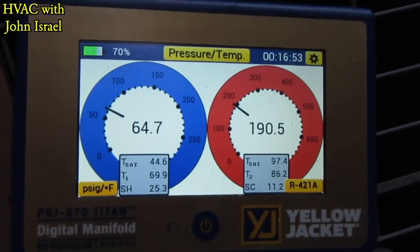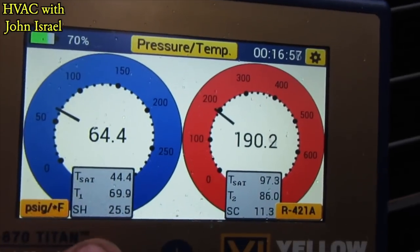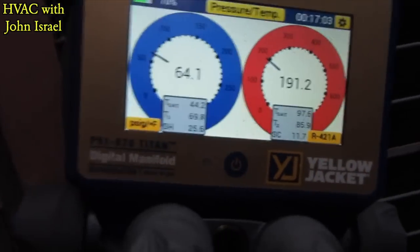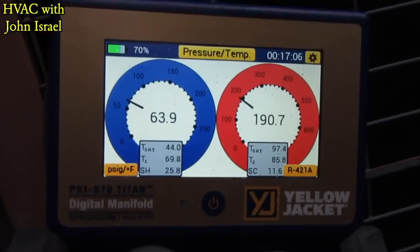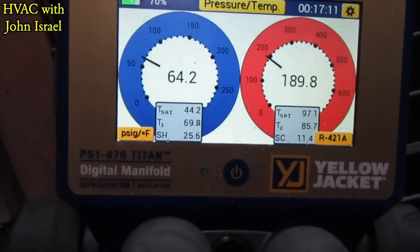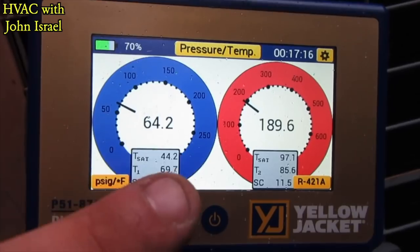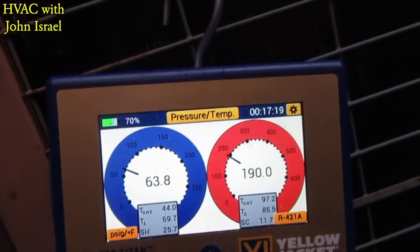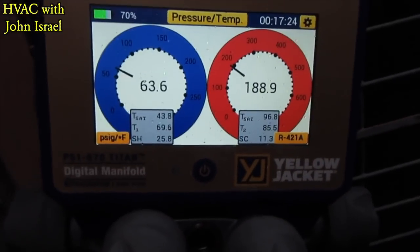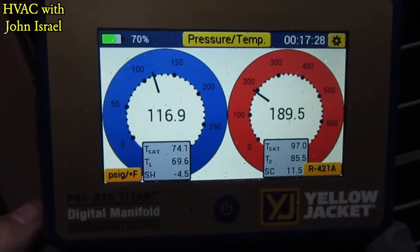My pressures are starting to stabilize a little bit more. We got a nice saturation temperature and 25 degrees superheat. I'll be completely honest — I'm not really worried about target superheat on a leaker like this. It is what it is. It's running, it's cooling. I'll probably bring that superheat down to about 20 and I'll be happy. It's starting to rain and I need to get out of here, but what's the point — it's gonna leak down anyway.